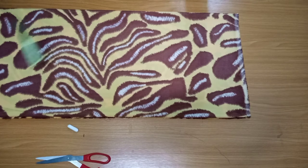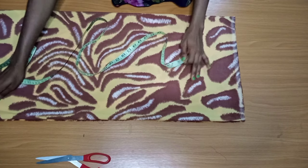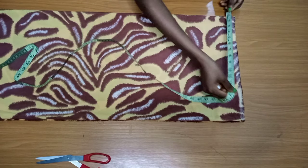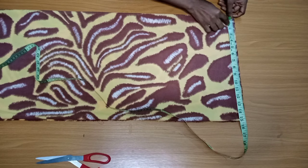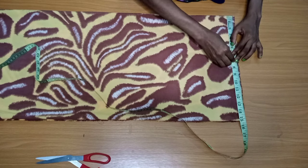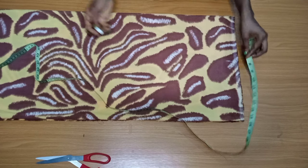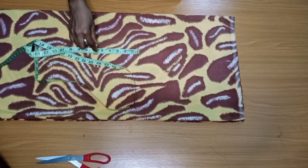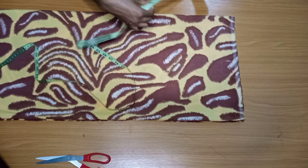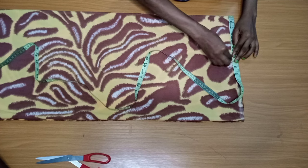I'm using the full 60 inches — crepe usually comes by 60 inches — so that is my length. Now the width, folded into four, from the center back I have 15 inches. To get this measurement, I measure my shoulder first, which is seven inches, and from my shoulder I mark out the length of the sleeve.